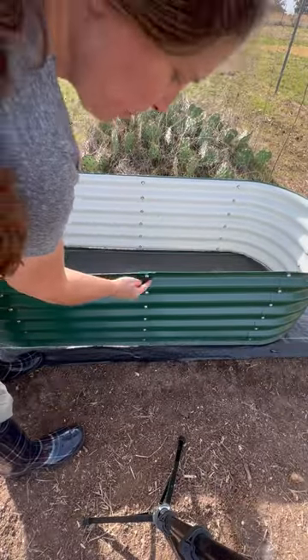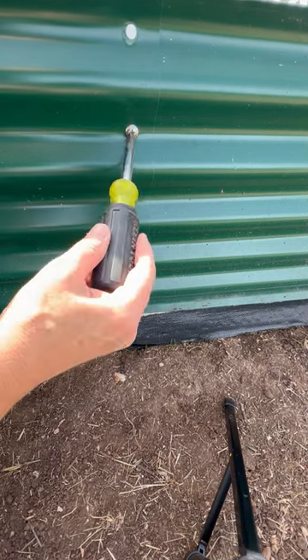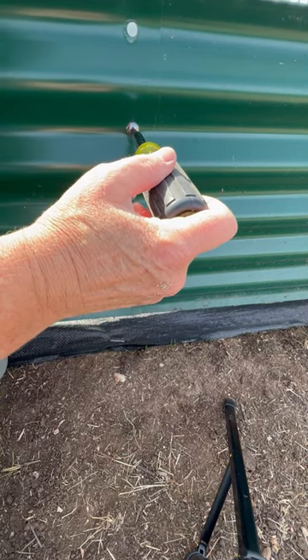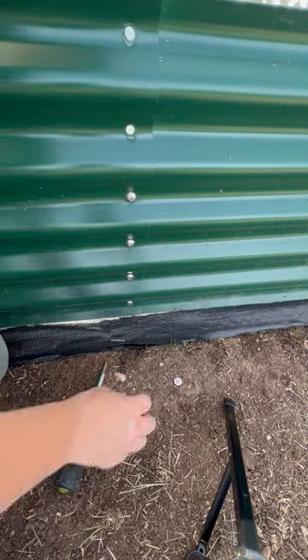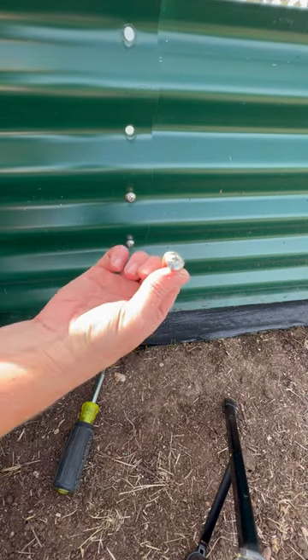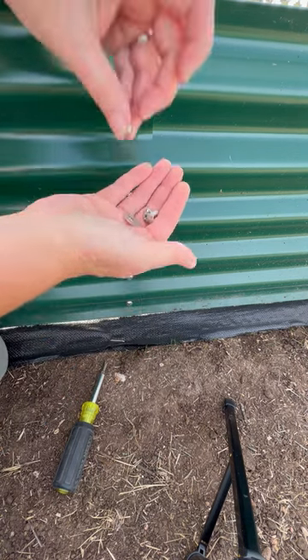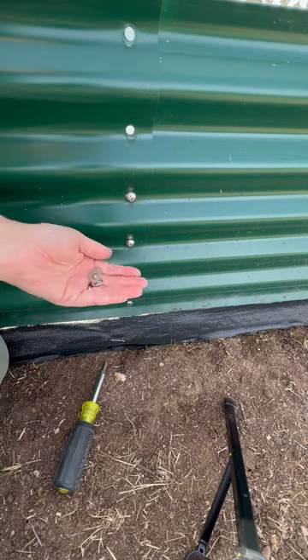What I'm gonna do is just remove these center bolts down both sides. I'm gonna put a screwdriver on one side — there's an acorn nut on the other side and I've got a drill. You want to make sure that you keep the screw, the washer, and your acorn nut, because you're gonna need those when you reconnect the beds to the other pieces.